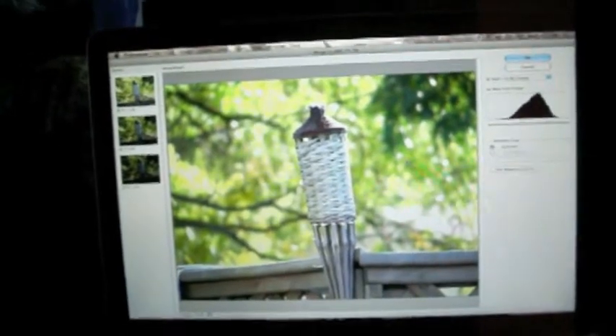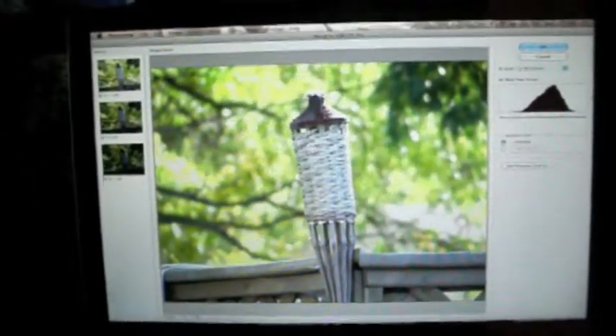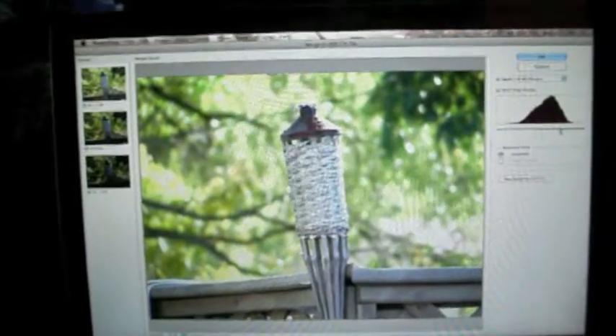And now, as you can see, we have a very nice exposed HDR image. You can see it took three different exposures and combined them all into one nice exposure. Everything's equally exposed — nothing's overexposed or underexposed.